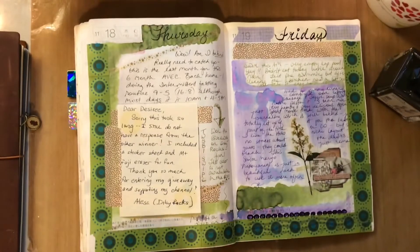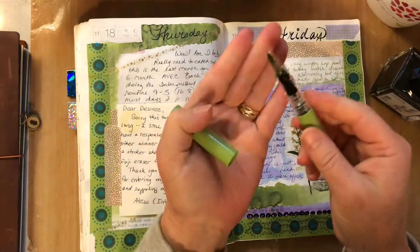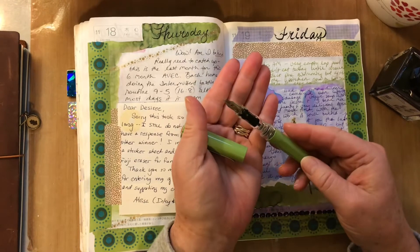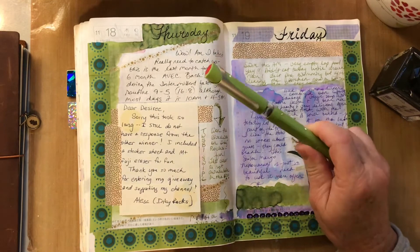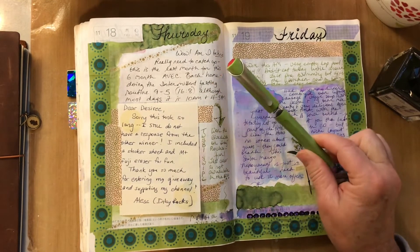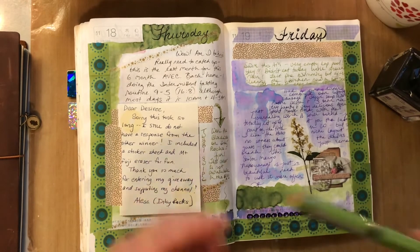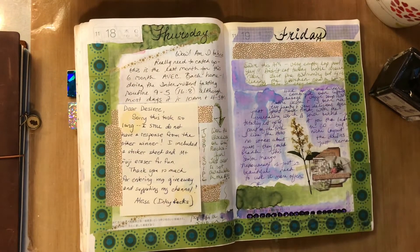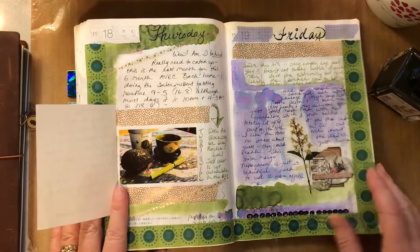I won this wonderful TWSBI Swipe from Elisa at Inky Rocks. If you haven't seen her channel, you might really enjoy it — it's beautifully done. She lives in Tokyo and tours stationery stores, featuring products we can't get here in the US. This particular color isn't available in the US, so I was really excited to win it.